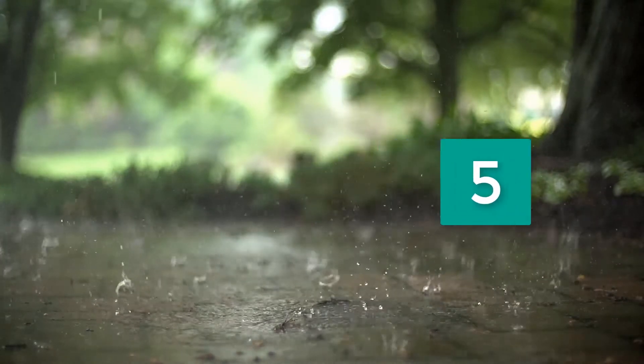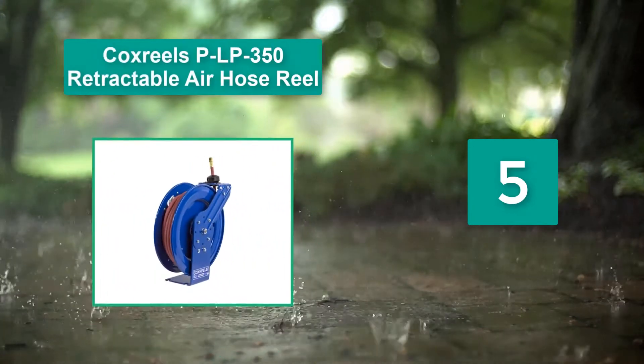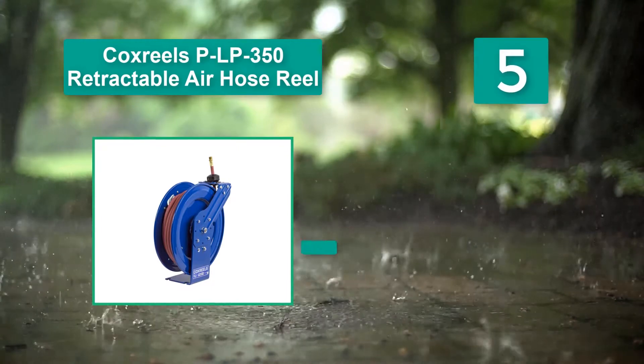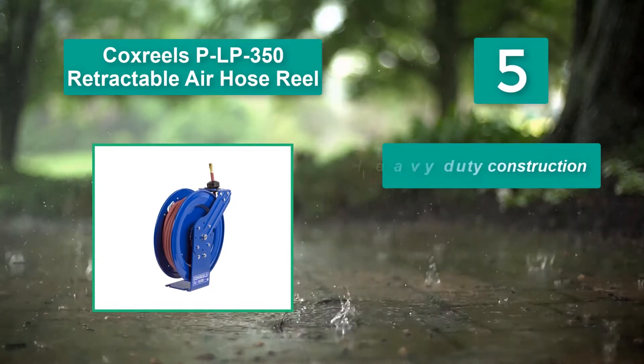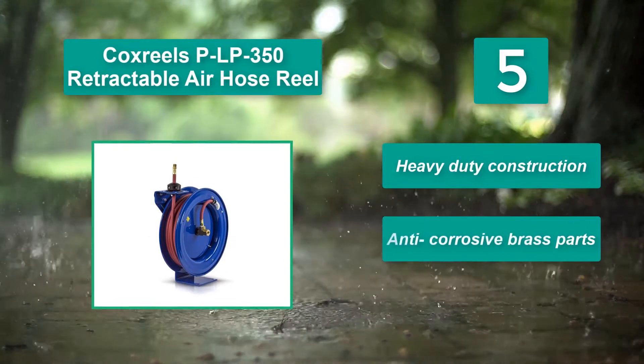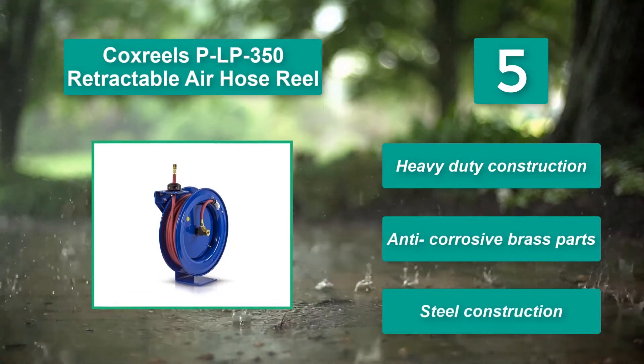Number 5: Cox Reels PLP350 Retractable Air Hose Reel. It has reliable brass connectors and a painted metal design, making it durable in environments with diesel and other corrosive fluids. Main features: heavy-duty construction, anti-corrosive brass parts, and steel construction.